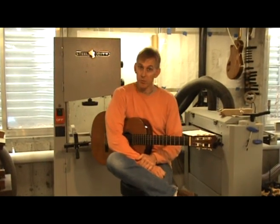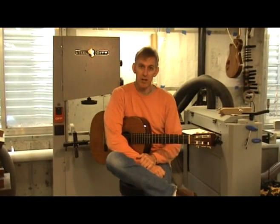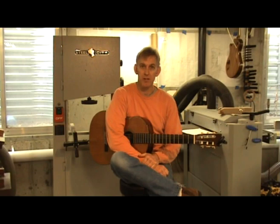Hi, my name is Robert O'Brien. Welcome to my shop. One of the most important tools in my shop is the LMI Go Bar deck. The design is simple but effective, allowing me to work efficiently in my shop while building my guitars.